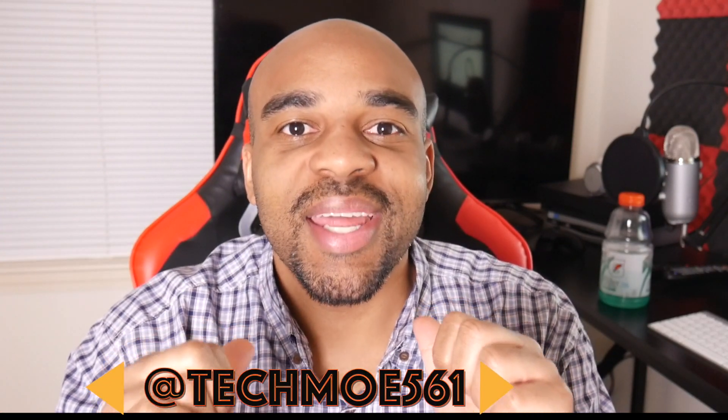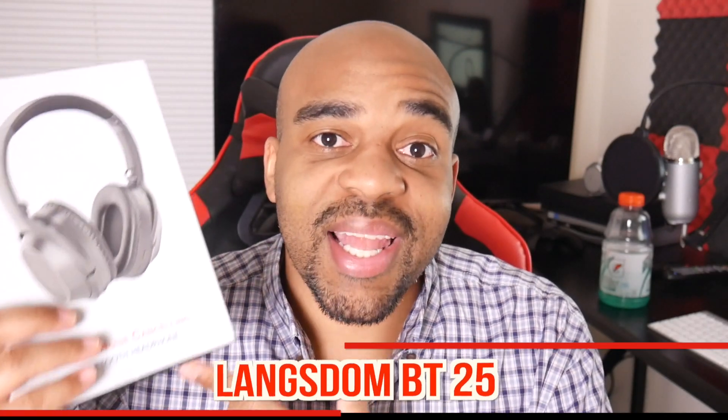Yo YouTube fam, how y'all doing? TM Nation, how y'all doing? It's your boy Techmo here again, and I'm back with another review and unboxing. Today we're going to take a look at another pair of active noise cancelling headphones you've probably never heard of. I was searching Amazon and I came across the Langsdom BT25s.